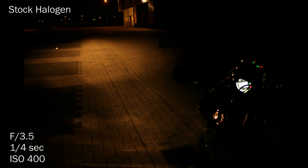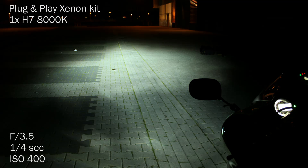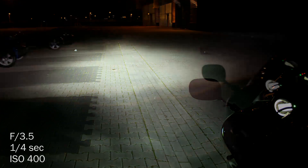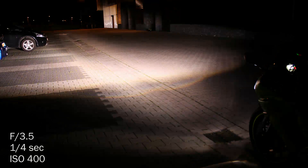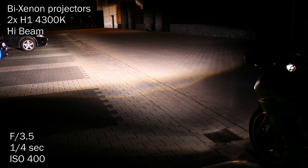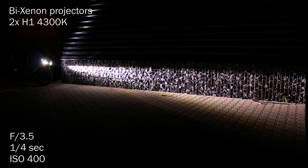Again the stock halogen, then the single bulb plug and play Xenon kit, and this is the high beam of the projectors. Look at the cut-off line of the plug and play Xenon kit, and this is the cut-off line of the Bike Xenon projectors.